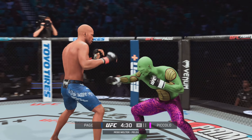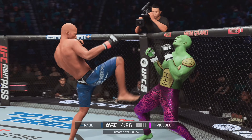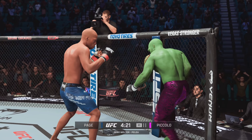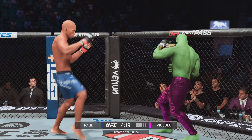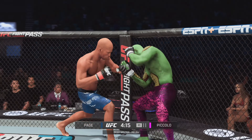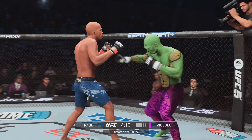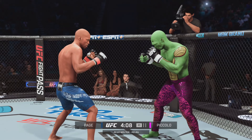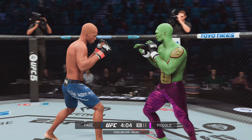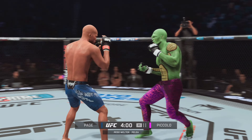Brilliant execution to land the roundhouse. Great job setting up that high kick. He lands another leg kick there — he's already landed several in this round and the damage is really starting to take its toll. You watch the opponent walking gingerly on his leg. One big tell that you're starting to do well with your leg kick is when your opponent starts to switch stances — watch for a stance switch very soon.